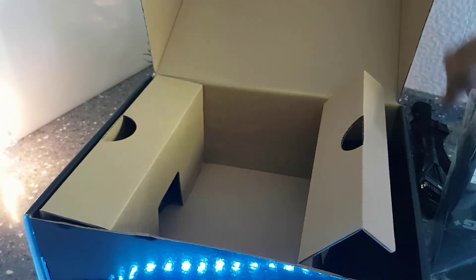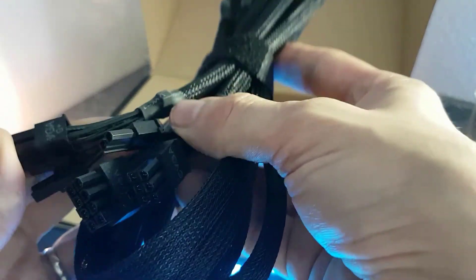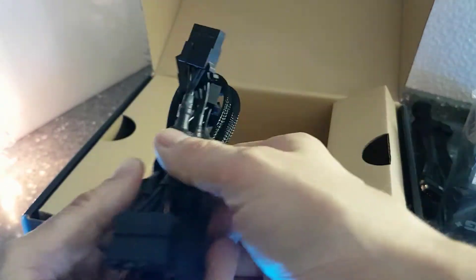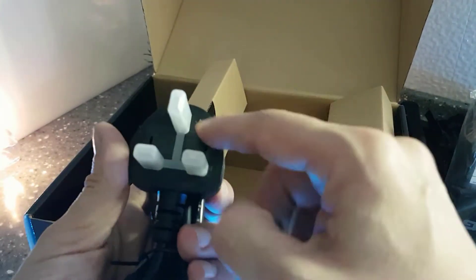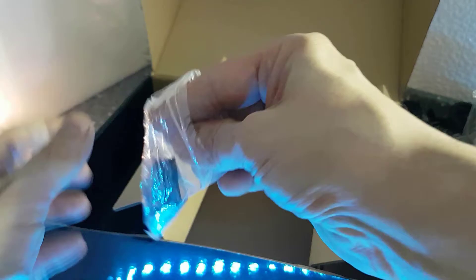Inside we have a nifty cable bag with all the harnesses — you can reuse this for cable management. The next cable is for the graphics card. You have two of those. Then there's a Molex connector, and also the power cable from the wall to the PSU — a UK plug for us here.